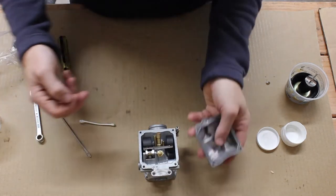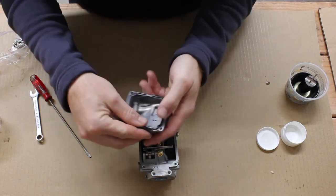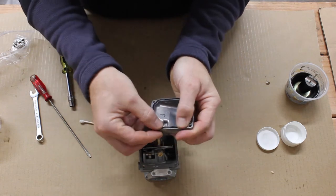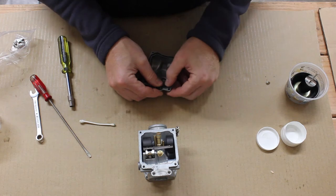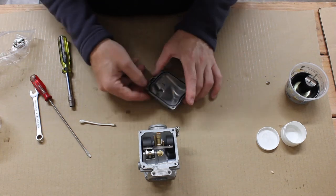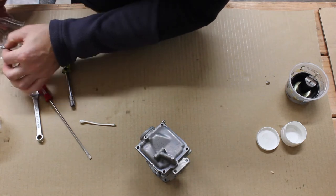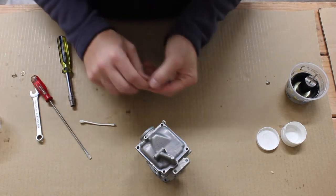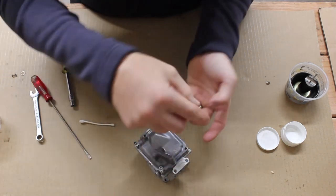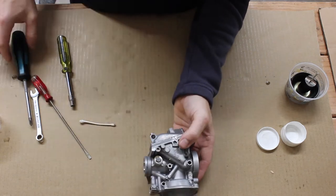Now that the float is in place, we can install the float bowl. I'm reusing the old gasket simply because I didn't have the foresight to order one before I started this project. I'd recommend that if you have a little extra time you get a replacement float bowl gasket, especially if your gasket is 30 years old. Since this is my number three carb, one of these tabs holds the throttle position screw, so I'm going to only put in three screws. That last screw will go in when we install the throttle stop. So the float bowl — the bottom side of the carb — is buttoned up.